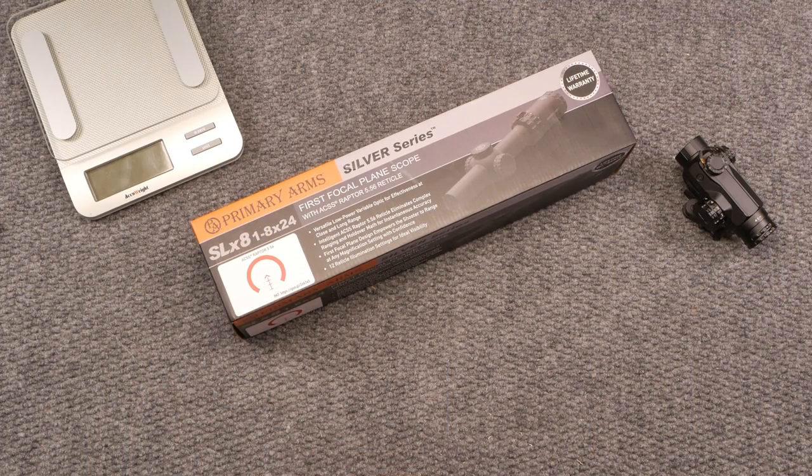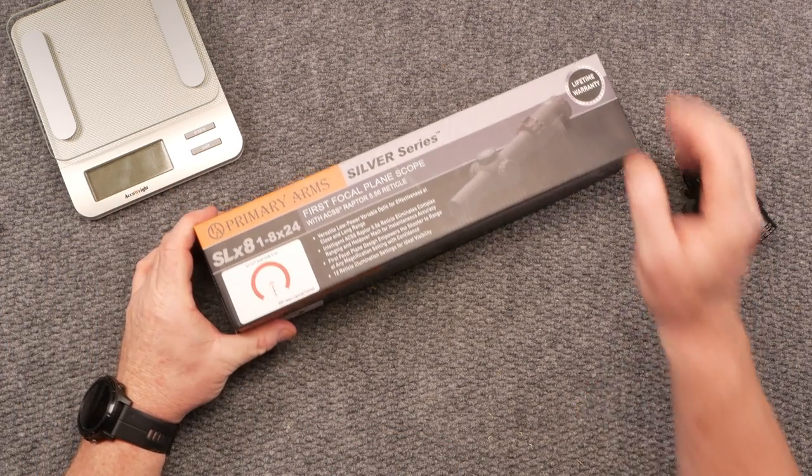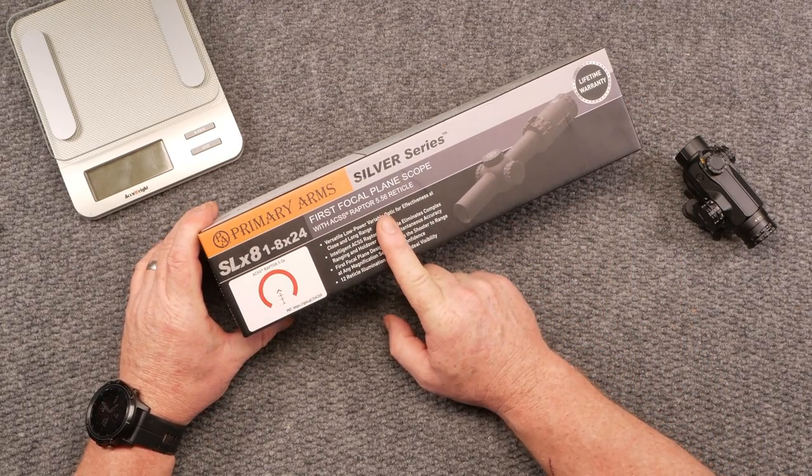All right guys, Good Old Boy 32 here. What I want to talk to you guys about today is the Primary Arms SLX8 — this is the 1 to 8 by 24, and this is their Raptor version.